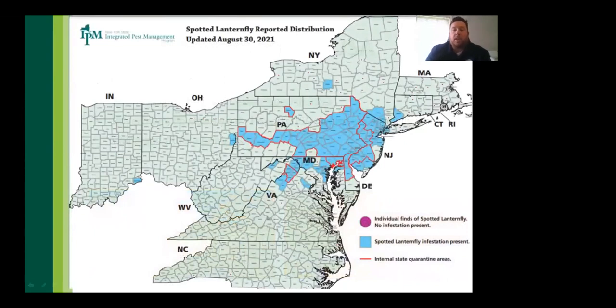Starting from one site in Berks County, southeastern Pennsylvania, SLF has spread to confirmed populations now reaching Indiana. A notification was received that one was found in Kansas at a fair, indicating westward spread. New populations appeared this year in Connecticut and New York, with dead specimens also found in Massachusetts.